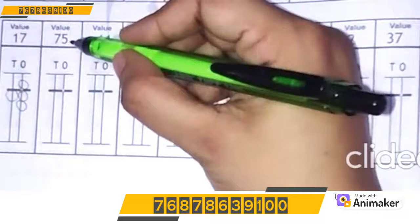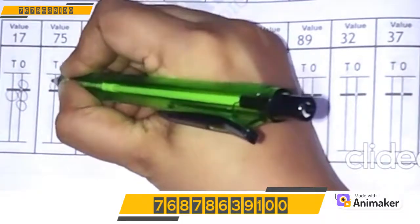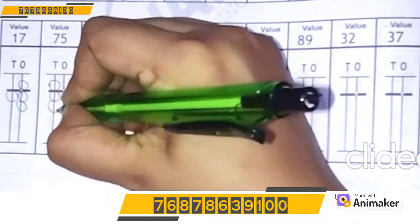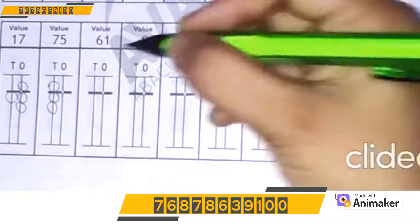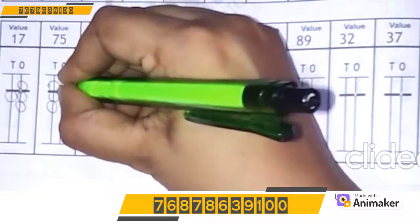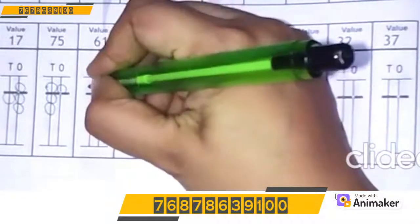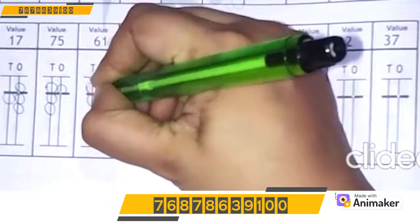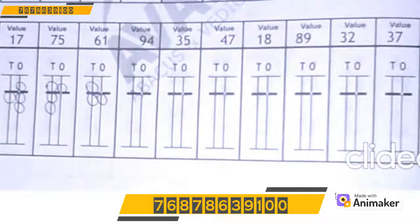Let's make 75: 7 on the 10's rod — 5, 6, 7. Very good! Let's make 5 on the 1's rod — 5. Very good! Let's make 61: 6 on the 10's rod — 5, 6. 1 on the 1's rod — 1 lower bead. Very good!